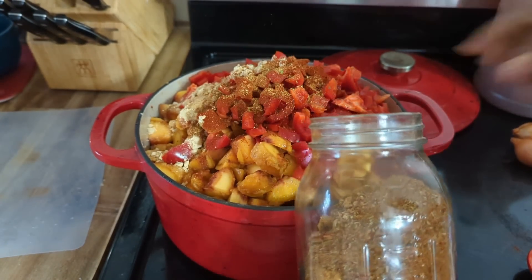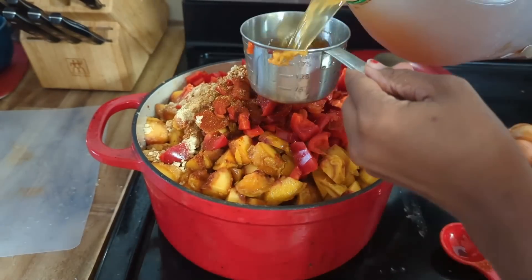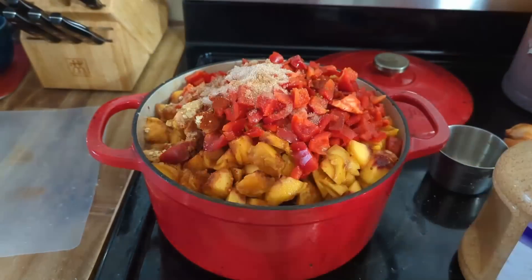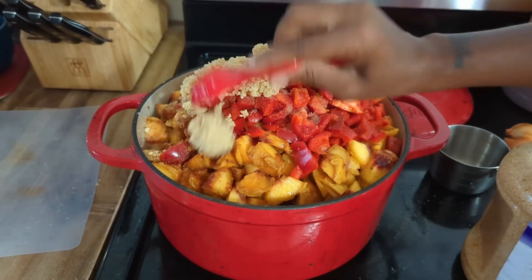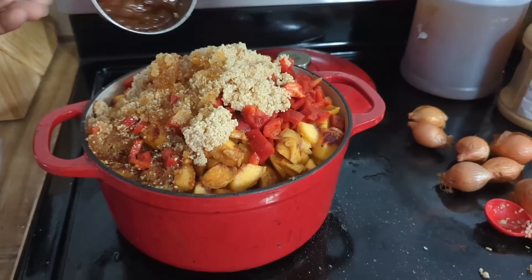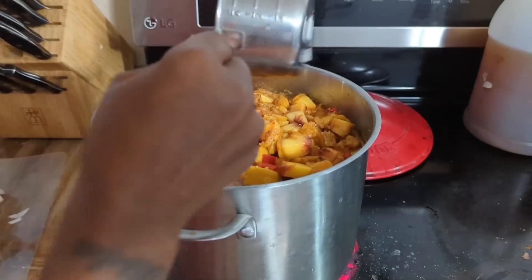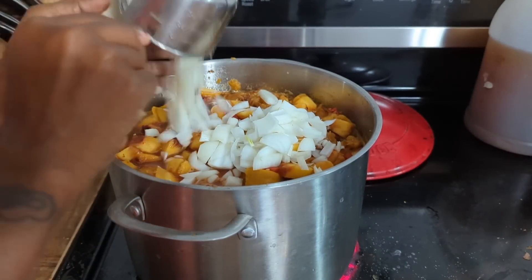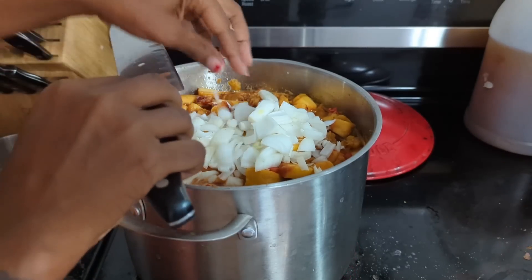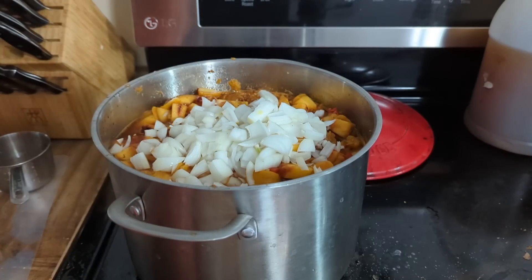I'll have the recipe I used in the description box. I don't know why I thought a quadrupled peach barbecue recipe could fit inside this Dutch oven, but I did realize after — I still had onions and other things to put in there. So here we are in a bigger pot and I'm just adding the onions. I did grow these onions that I'm adding in, but I didn't have enough so I added onion powder as well.